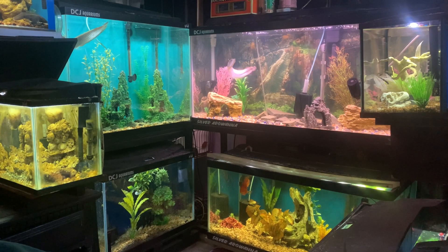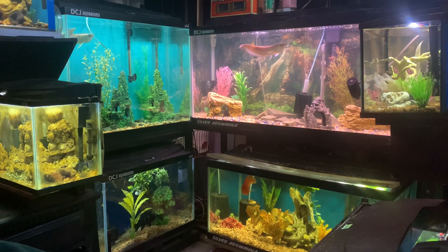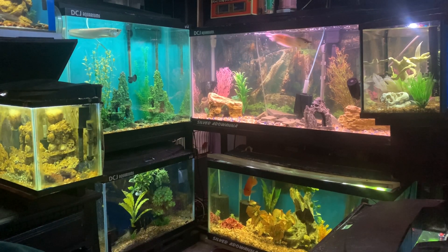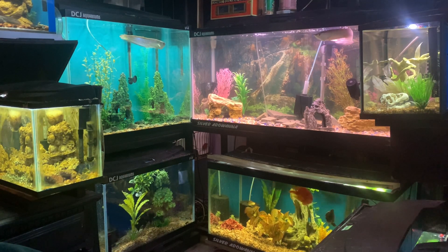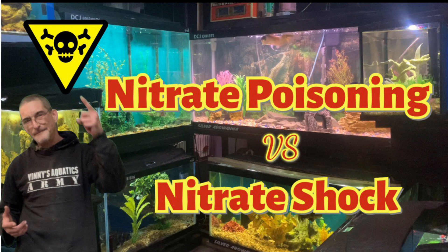Let's wrap this up. Although nitrates are not as dangerous to fish as ammonia and nitrites, excessive levels can lead to poor fish health, poisoning, and shock. There are many ways to prevent nitrates from accumulating in your tank, but the most effective method is to carry out regular partial water changes and keep your aquarium clean and well maintained. I'd love to hear your thoughts — leave a comment below with any tips or tricks. If you're not subscribed, hit the button and join the family. See you next time on Vinnie's Aquatics.